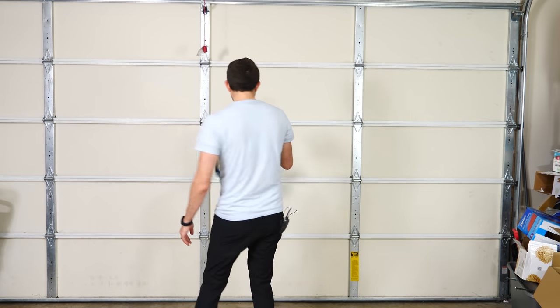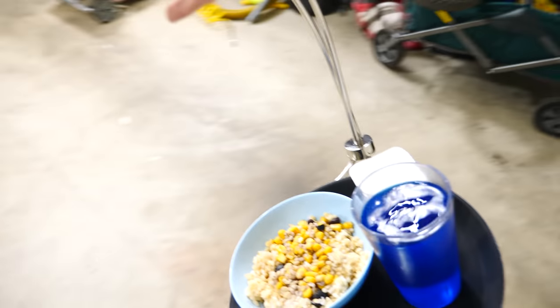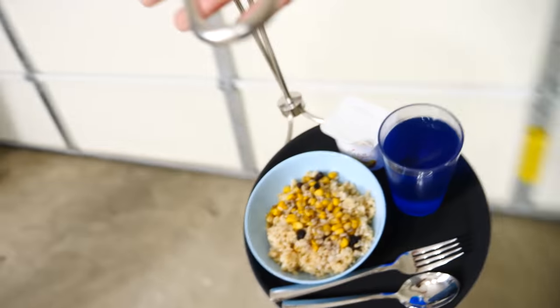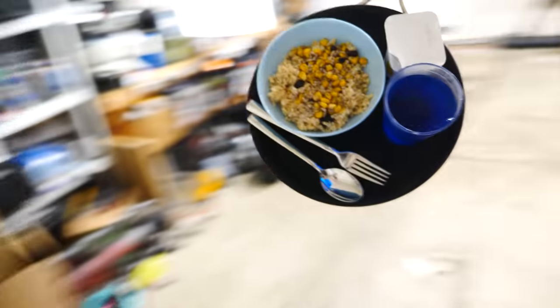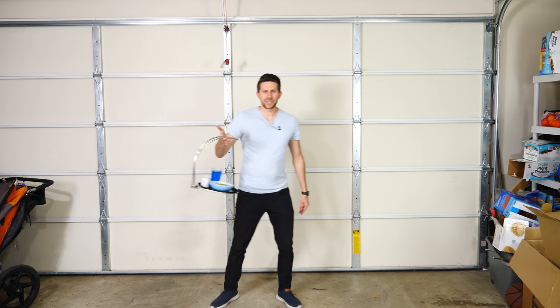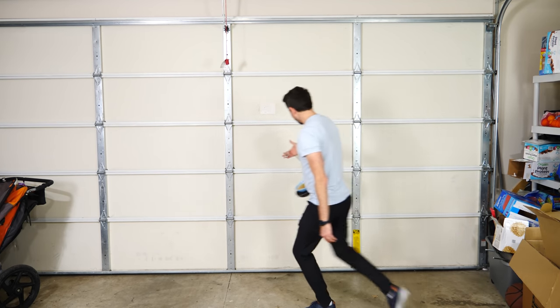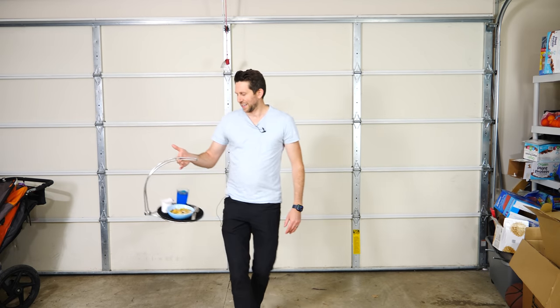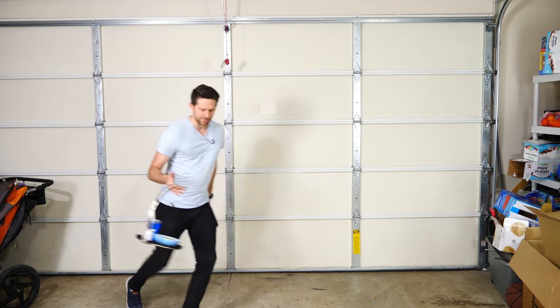Look at the water. This is actually pretty crazy — this works way better than I thought it was going to. It's almost like this is fake food and fake liquid just glued to the bottom, but it's not glued at all. I can pretty much make any movement I want and it doesn't spill, as long as I keep a pretty loose grip on it and let it go where it wants to go.